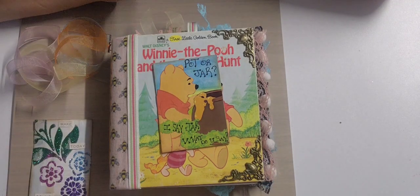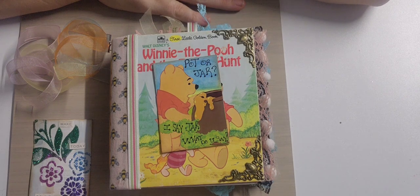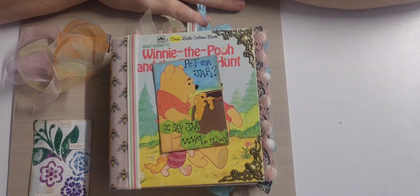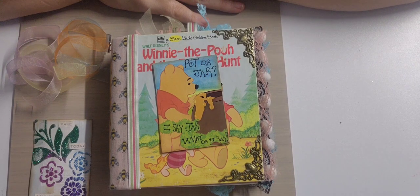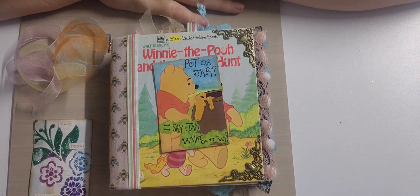I'll also have Happy Mail from Donna Dreamstime 3 from the ATC swap on Kathy's Facebook group, so you'll be seeing that. I'm going to try at least one video a week, if not more — might be me coloring, could be making cards. I don't know about going live yet. I may go live with other people but I have a weird thing about just sitting here talking while people listen.